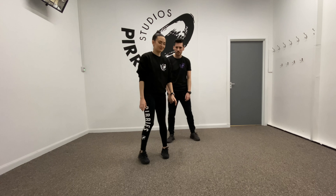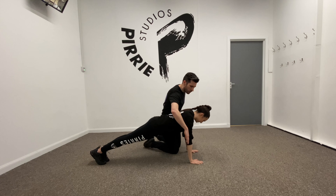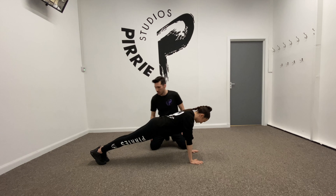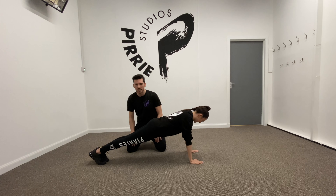The technique we're looking for in a plank: we're doing a press-up plank today. The shoulders need to be in line with the elbows and in line with the wrists. The back should be nice and flat. We should be squeezing our tummy, our bottom, and legs, really pushing our legs nice and straight.